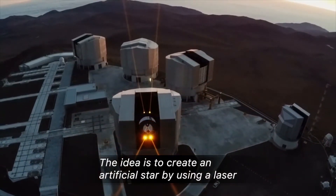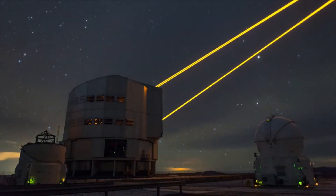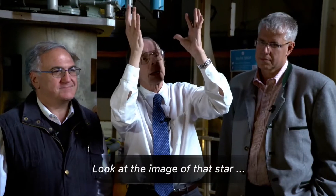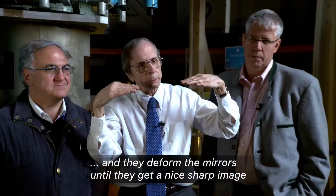The idea is to create an artificial star by using a laser. Look at the image of that star and they deform the mirrors until they get a nice sharp image.